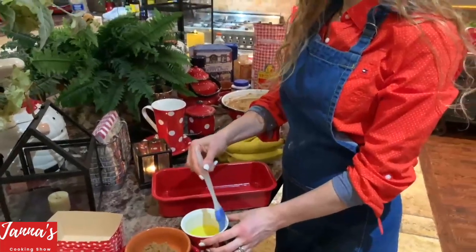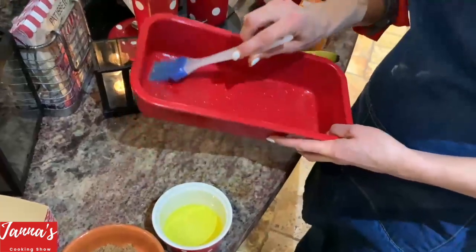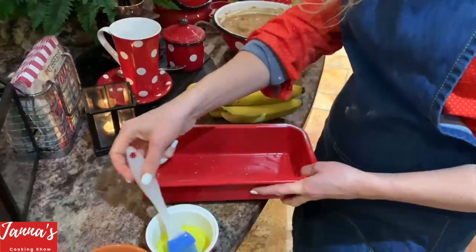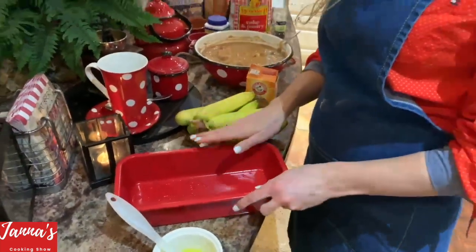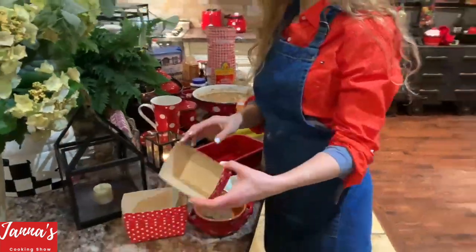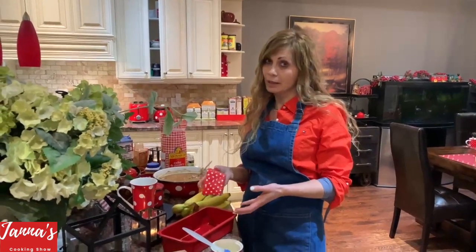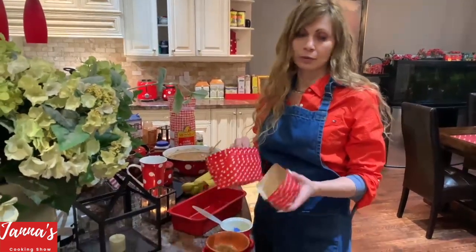This is the pan we use for banana bread. I put a little bit of oil only at the bottom — not on the sides, because it will prevent the bread from rising. I also have these beautiful gift-ready pans you can buy at any store.